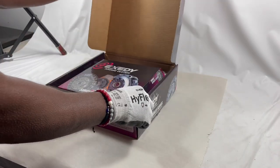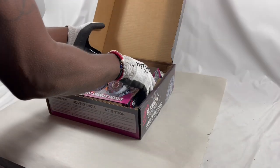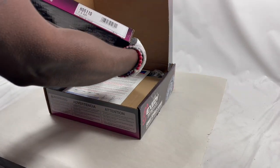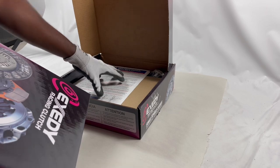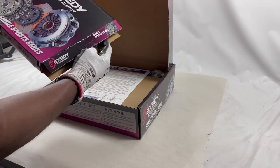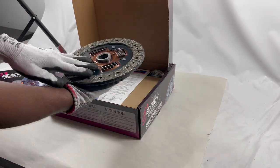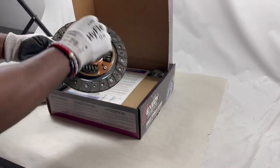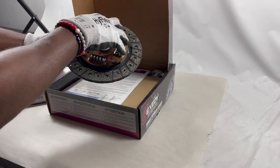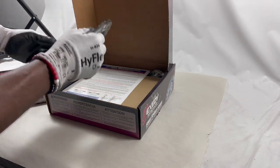Inside the box — beautiful packaging, Exity does a really good job with the boxing. Here we have the disc, and each Exity kit comes with part numbers labeled on each different part. This is the Racing Stage One. As you can see, Exity does a really good job on their materials — this is the organic material, and this is going to be the sprung hub. It's the Stage One Racing with the sprung hub organic surface.